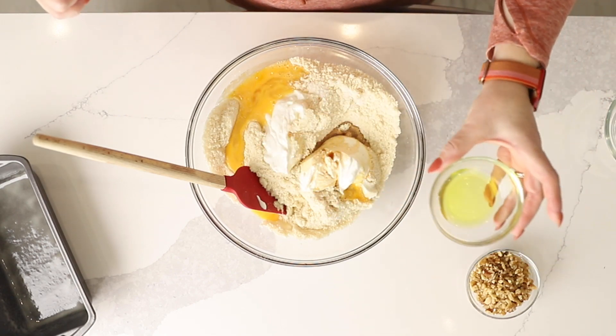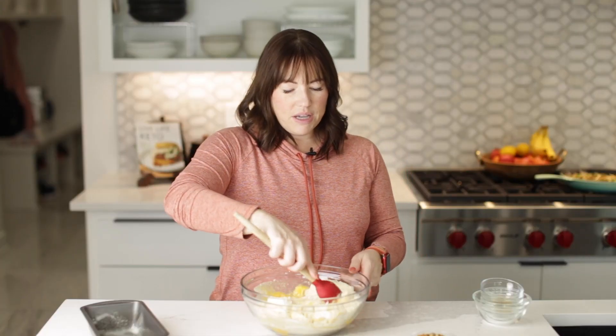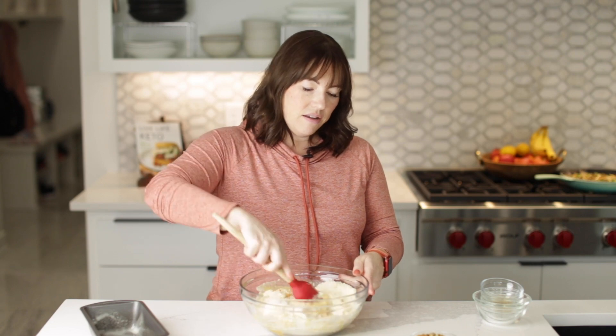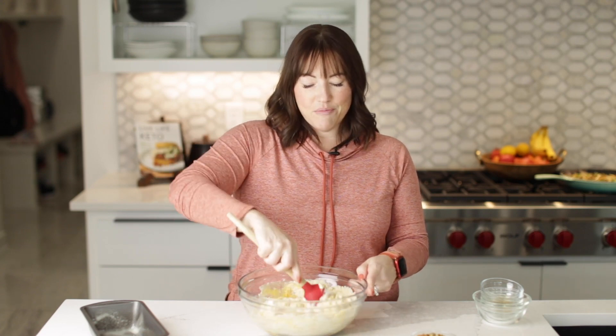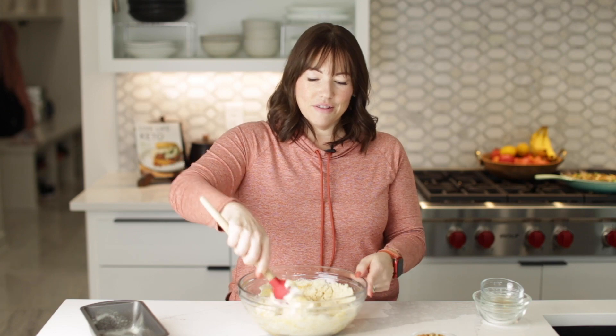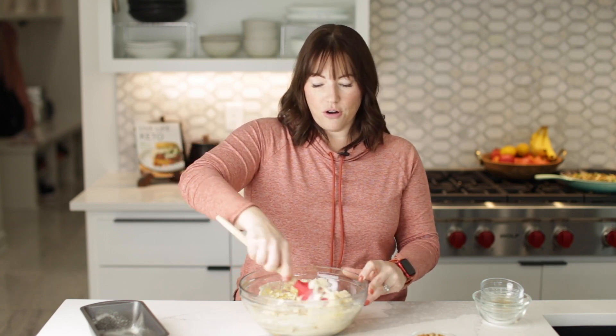And three teaspoons of banana extract. I know a lot of people will say just use a banana — it's not that bad. Well, this is a keto recipe, and bananas just don't really go together with keto. Bananas do have a lot of carbs — one banana could have 20 to 30 carbs.